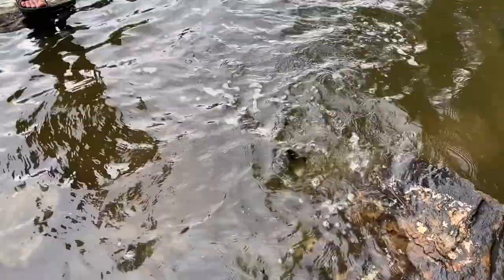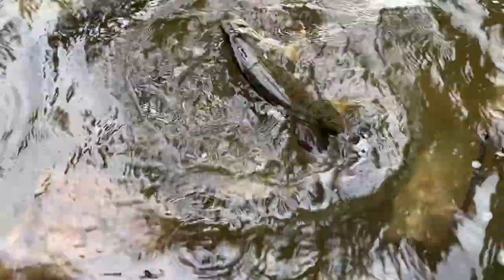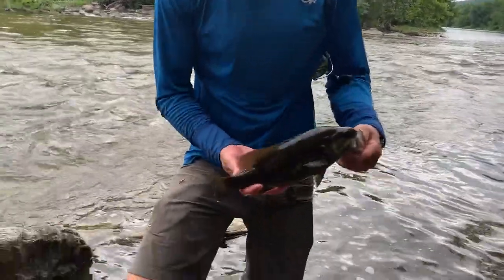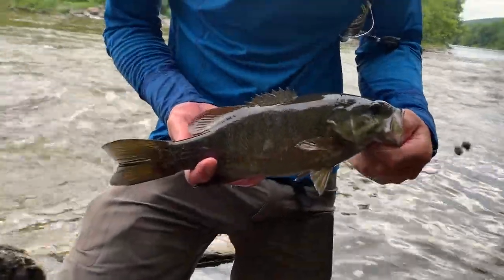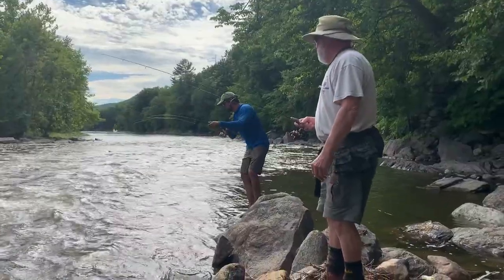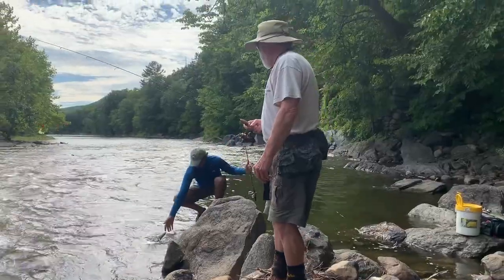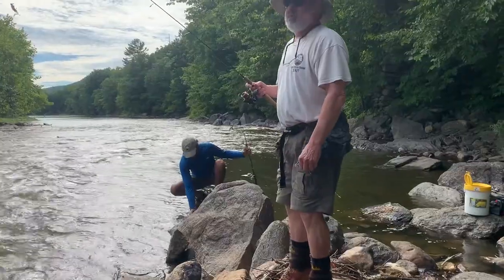We've just caught two fish in the last five minutes. Man, they fight hard in this — it's a pretty stiff current. As soon as they turn sideways, it's going to take your line down. Another nice Housatonic smallie.